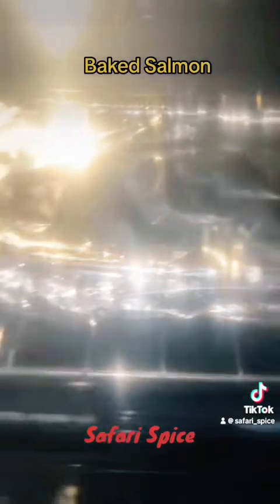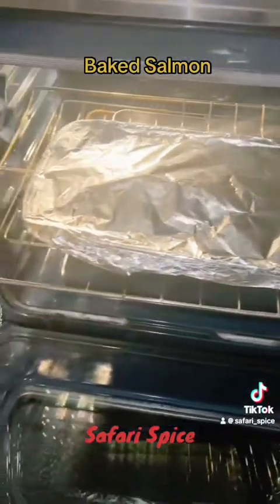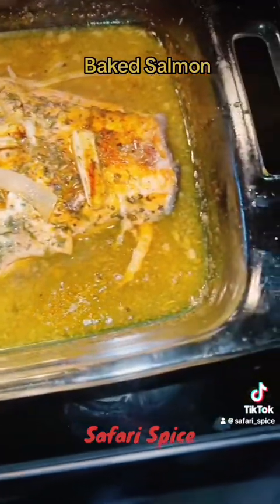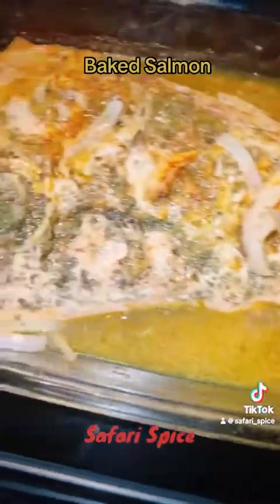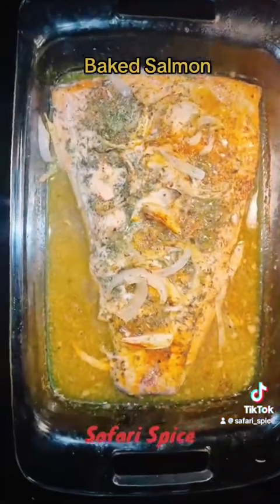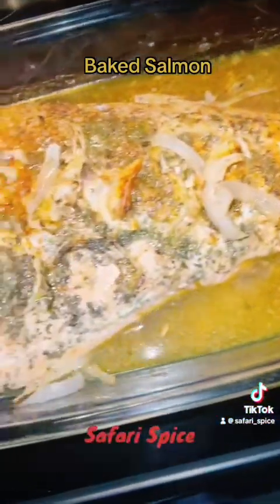There you go — that is your baked salmon in wine sauce, your butter wine sauce with herbs and onions.